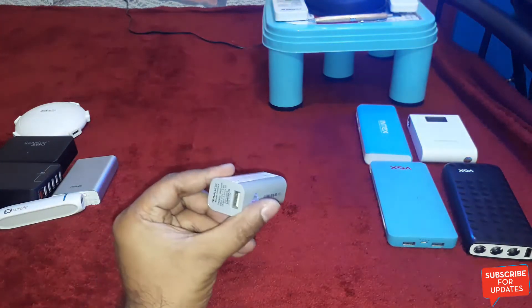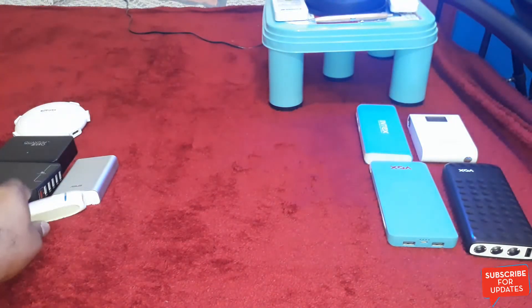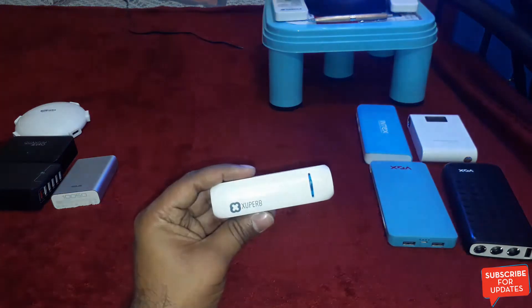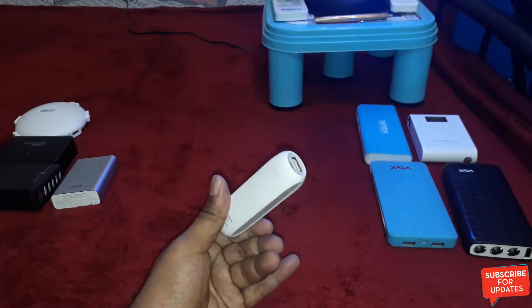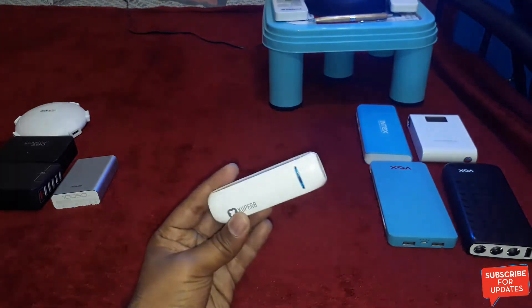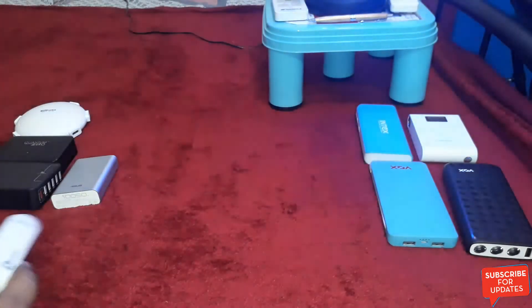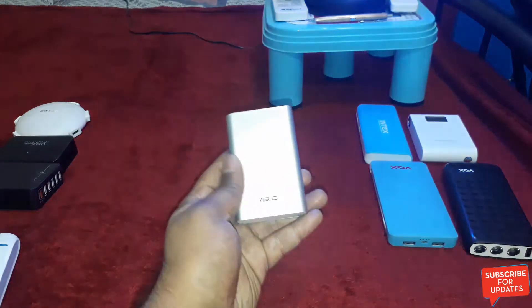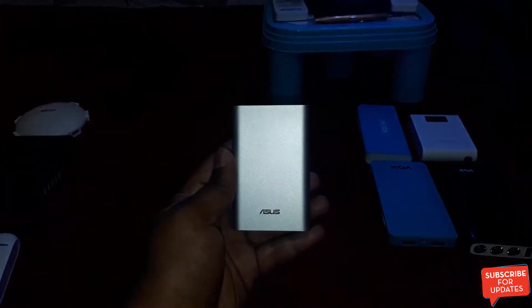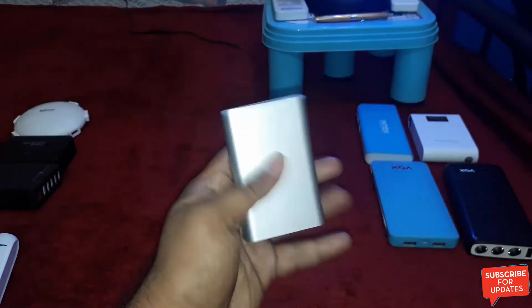This is the Max 2,400mAh power bank. This is the Super 2,400mAh power bank — this is a good power bank, I recommend this one. And this is the Asus 10,050mAh power bank — a pocket-size power bank.